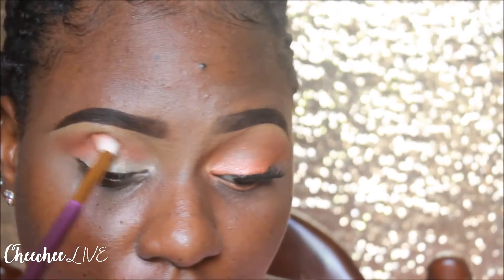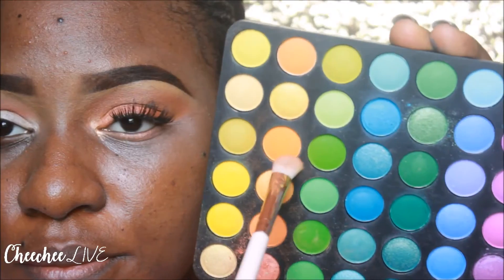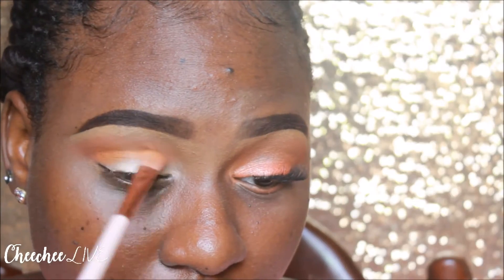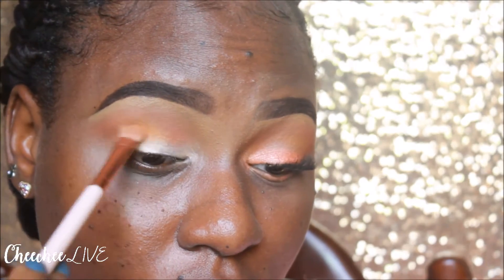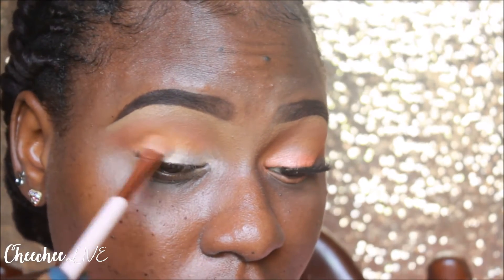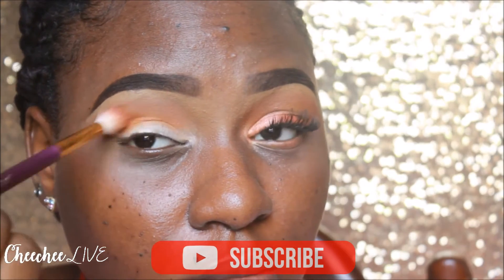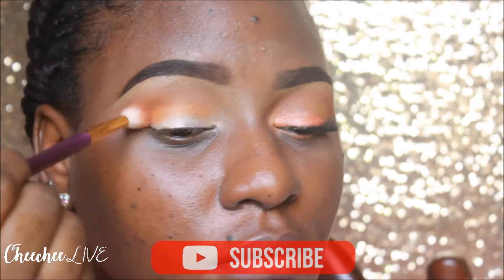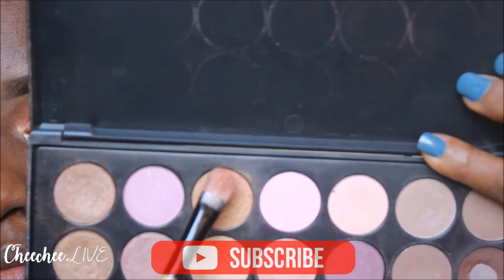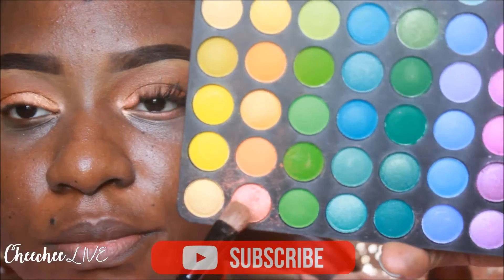Next, I'm going in with that warm orangey-brown eyeshadow and I'm putting that as my transition color. Then I'm going in with this orange, which is a lighter shade, and I'm putting that in my crease. I feel like I should have used this orange as a transition color, but I was just trying to pack all the oranges I could find. I'm blending it so it transitions nicely into the other color. Now I'm going in with that gold just to give the main eyelid color a boost.